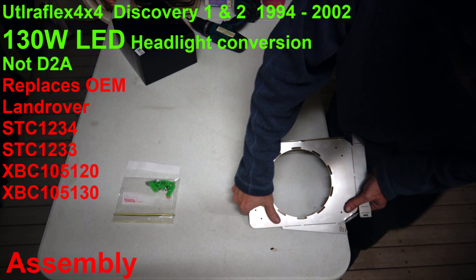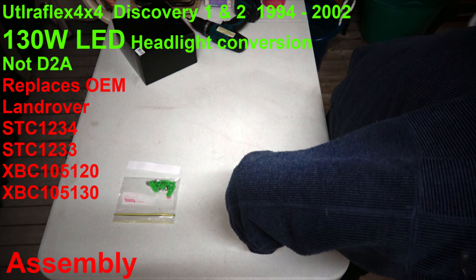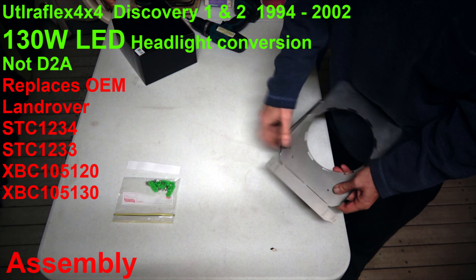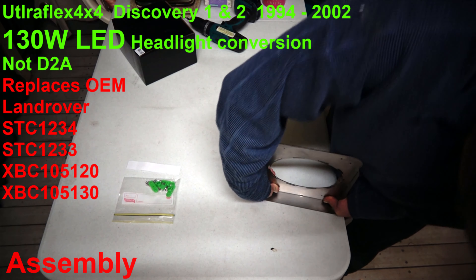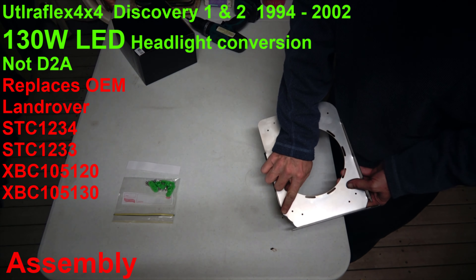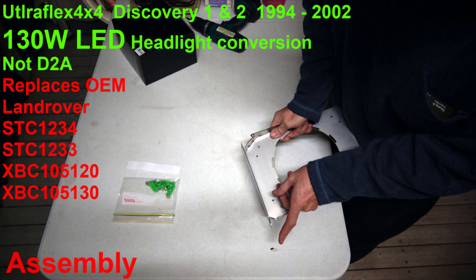Same with the other one — bend. Same with this one, just on the table, bend. Now these ones here you bend out at 45 degrees, this one and this one. Same with this one, about 30 degrees that way.